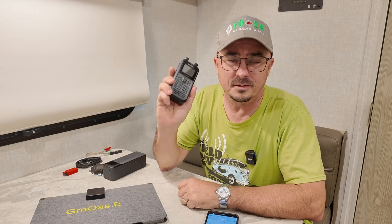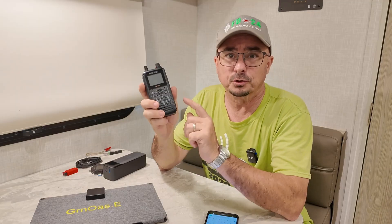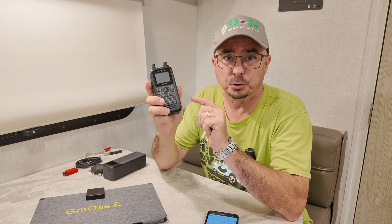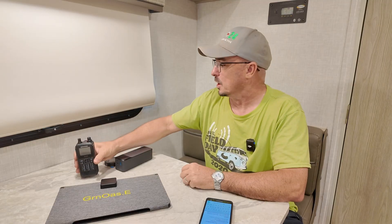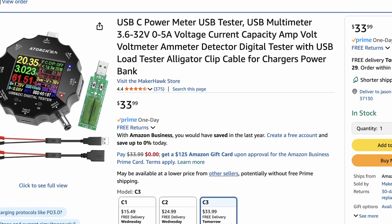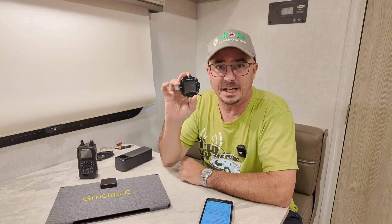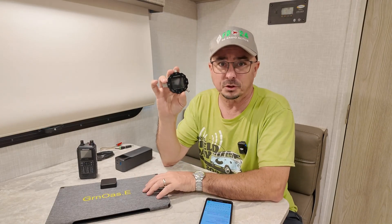Now let's talk about the test criteria I used while testing this panel. I chose to work with the Kenwood D75 primarily because it includes both a way to recharge the radio with USB-C or I could use 12 volts, and both of those plug in right to the side of the radio. For my measurements, I used this Atorch USB-C tester, which lets me see how many volts, amps, and watts are going into the radio from the solar panel.